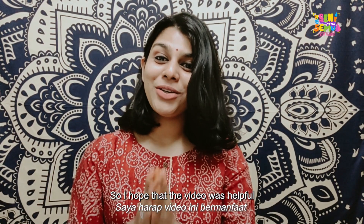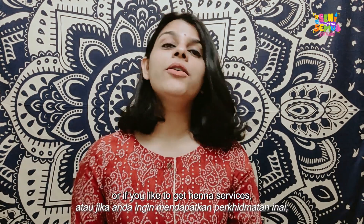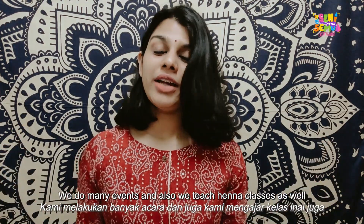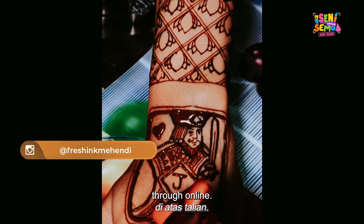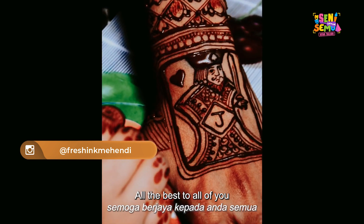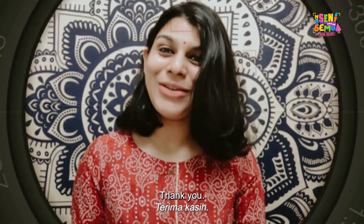I hope this video was helpful for you to learn step-by-step basic henna design. If you'd like to learn more or get henna services, you can contact me at Fresh Ink Mehendi — we do many events and teach online henna classes as well. We'd also like to thank Chandana for the opportunity. Thank you so much, and all the best to all of you watching. I hope you find your passion and pursue it as a career.